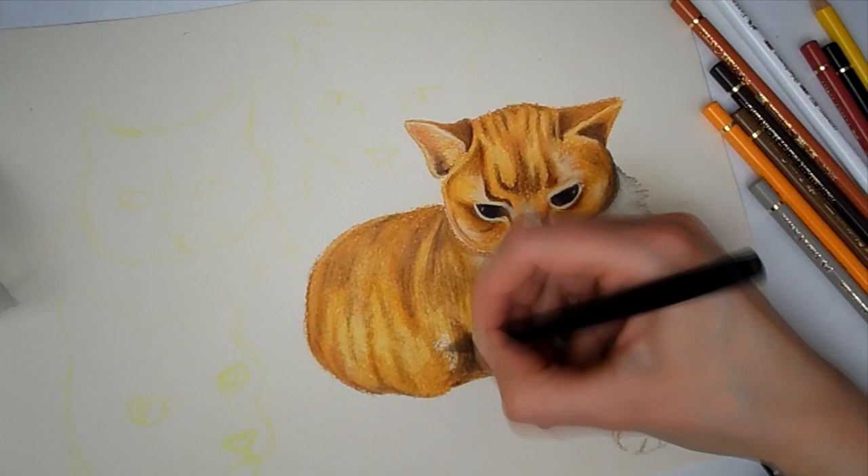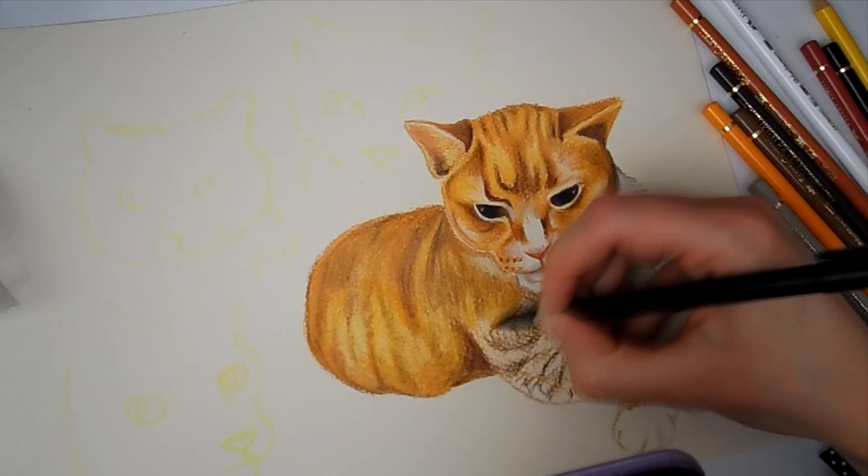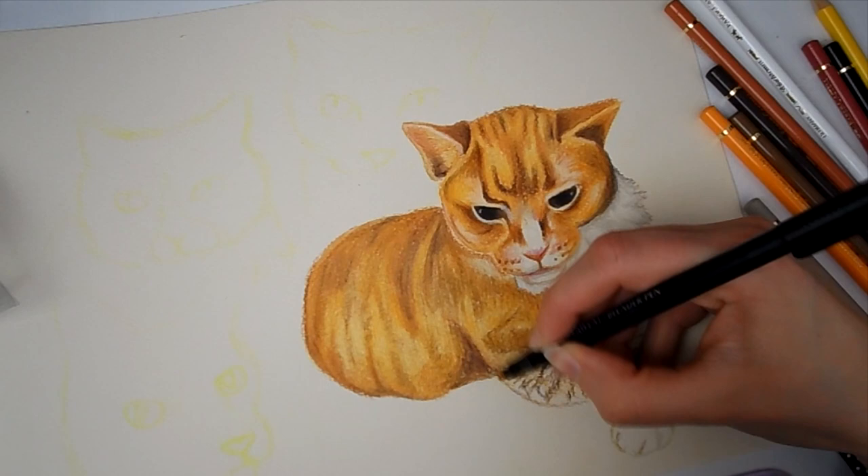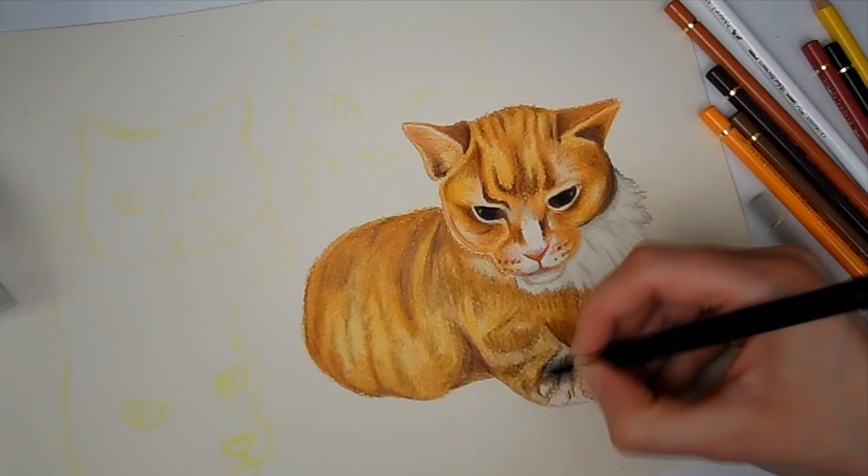I started with the mid-tones, the mid-browns, then went over with the lighter colours, used the blender pen, and then went back in with the dark tones to get that contrast and the shadows in, and the darker bits of the fur. I also used the white Polychromos pencil on top of the fur just to add the highlights and to blend it a little bit more.